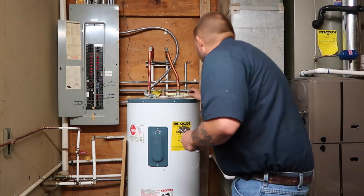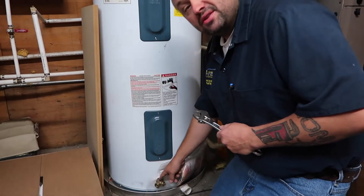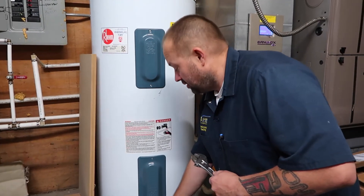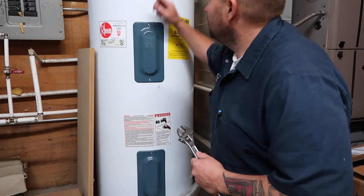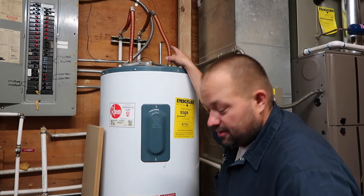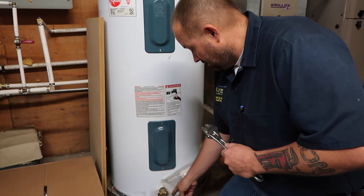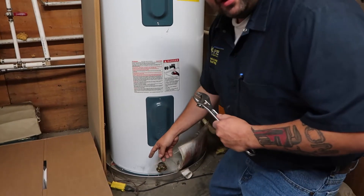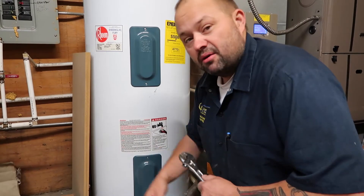The next thing I want to talk about is down here. We always recommend at Dreg, once a year, we flush these guys out. What that does is you hook a hose up to there and it blows the sediment out of it. You leave the valve on up there and you come down here and hook up a hose to it and put it out to the outside. Open this little valve and I like to let them run for about 10 to 15 minutes, just to blow all the sediment out and get everything out of it.